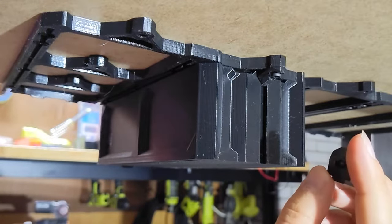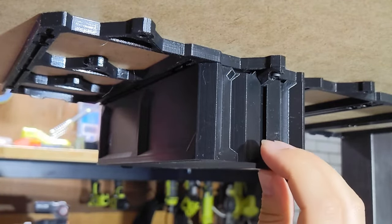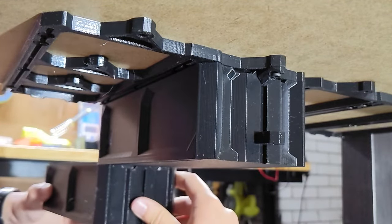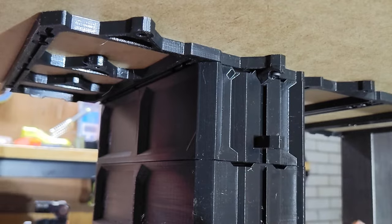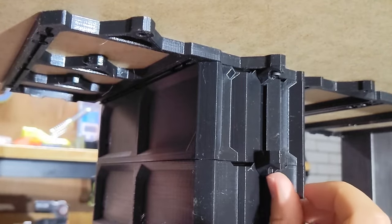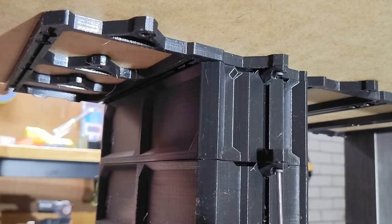If you're adding a lower drawer case, you're going to want to use an upper rail lock. Slide that up the back of the top case, then slide your lower drawer into place. Slide a rail lock up the back of that lower case, then use an M3 screw and lock it in place like you did on the previous drawer.